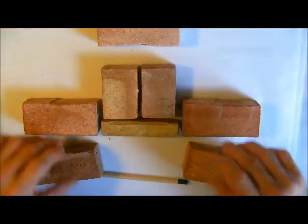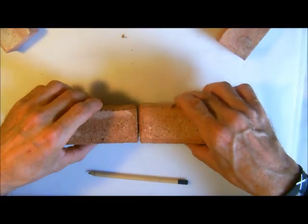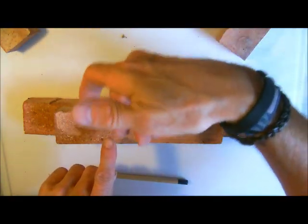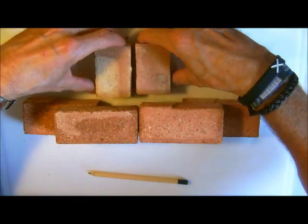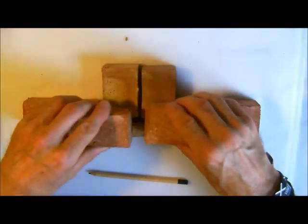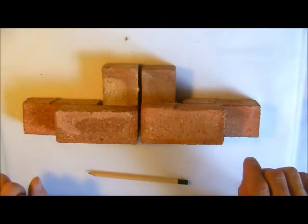When we build these actually, just as a matter of interest, we don't put them in straight away. We would build like so and then we would do the next course where we would have another closure there. So we would have a series of indents or pockets at the back of the wall and then we would build this on afterwards, when we get round to the back of the wall. But you can see again that is the arrangement.